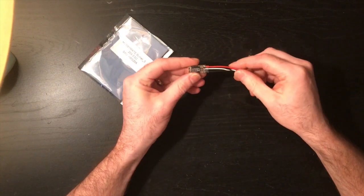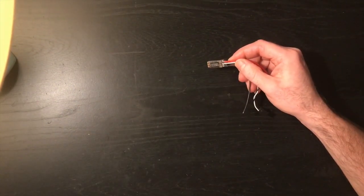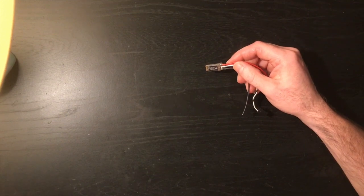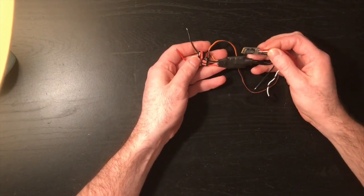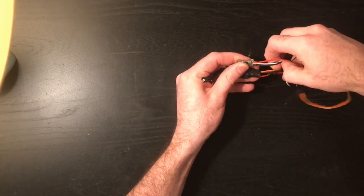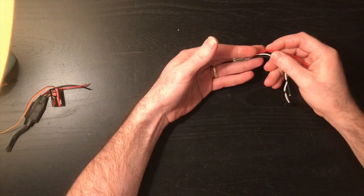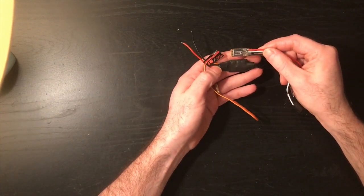It's the size. This is a 20 amp ESC. To give you a size comparison, this is the Simon K 12 amp ESC made by Emacs. Look at the size comparison — it's insane. They're incredible. I can't believe how small they are.